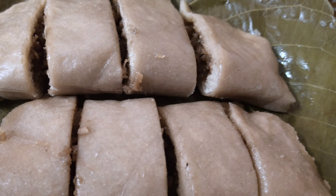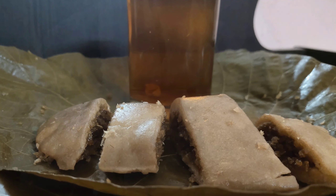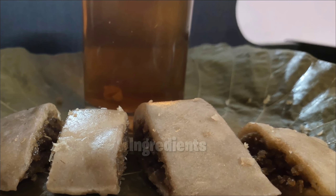You can make this dish with rice flour, ragi, and even wheat. Today I am trying this with wheat flour. Let's check out the ingredients.